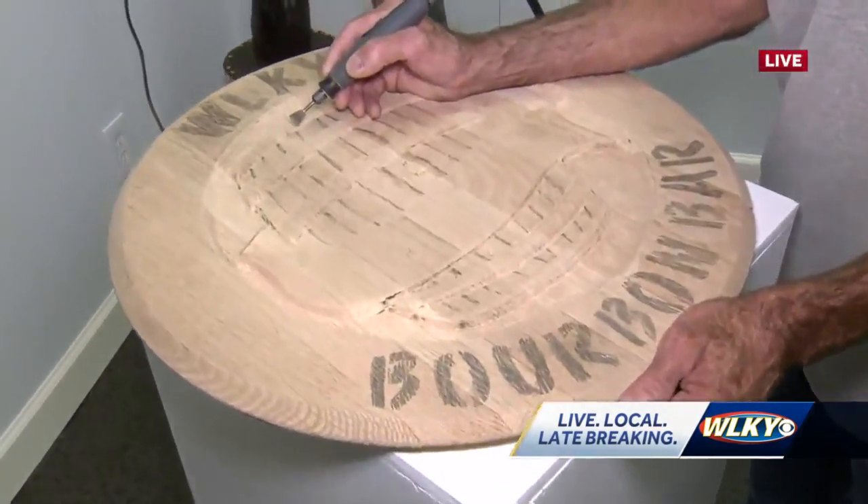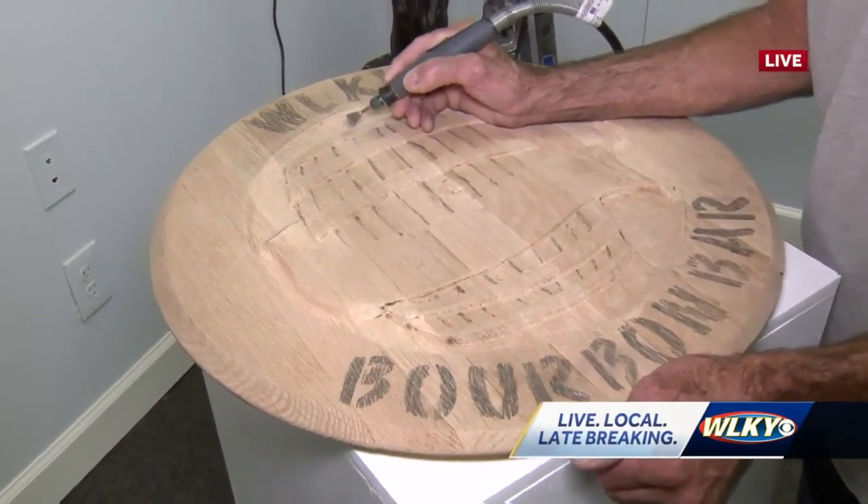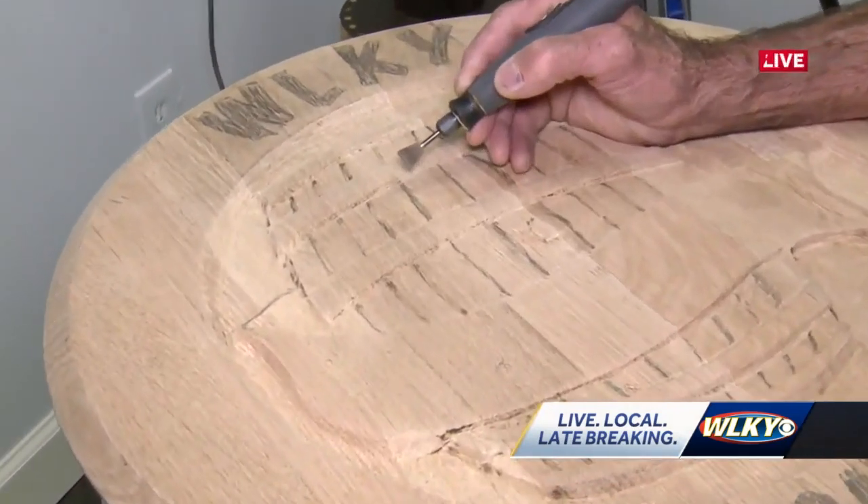Now Floyd, how long have you been doing this? Oh, about 30 years. And what made you start working with wood?